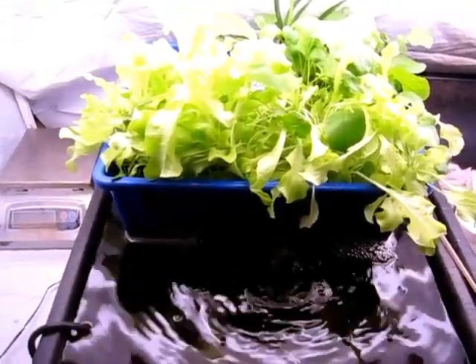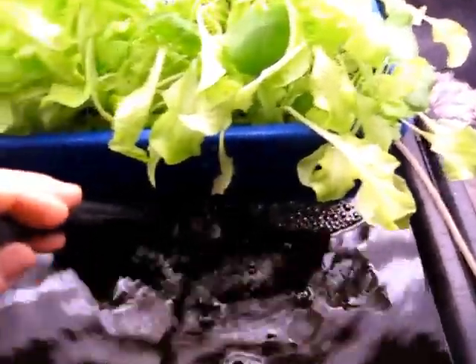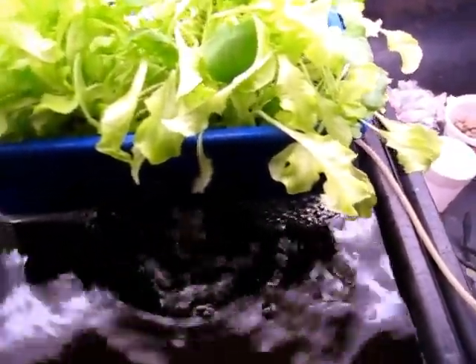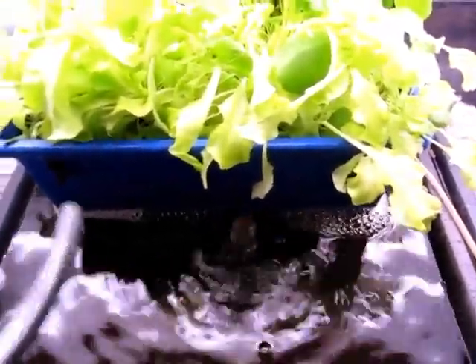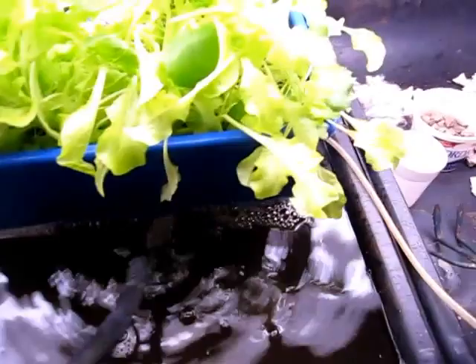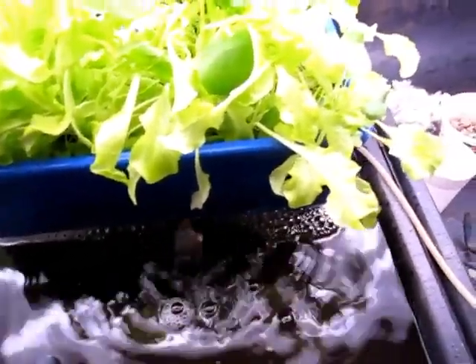Originally I had it set up so that I was using this pipe connected to a small water pump down there. It's a variable output water pump — the range is 45 gallons per hour up to about 125 gallons per hour, with a little dial to adjust the outflow. At the moment it's cranked up quite a bit and I think it's a little clogged, so I probably need to clean it out.